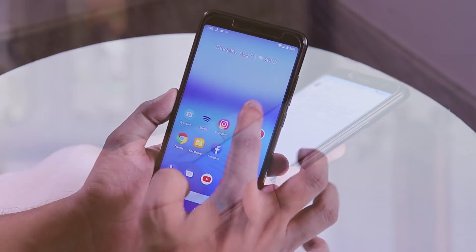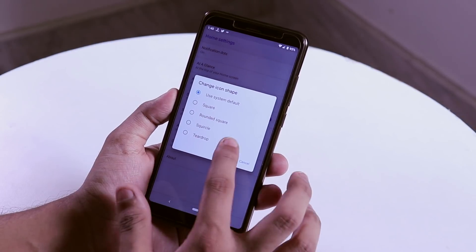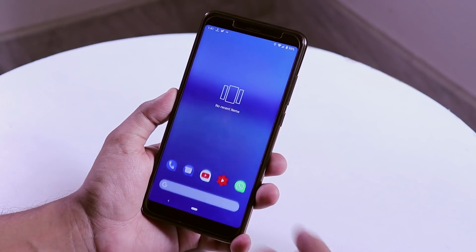Here are the launcher settings. We have notification dots and you can change the icon shapes from here — square, rounded, teardrop, or something else if you want. I'll set teardrop. And swiping a little bit will get you the recent apps panel.